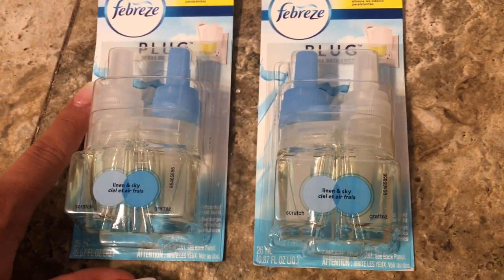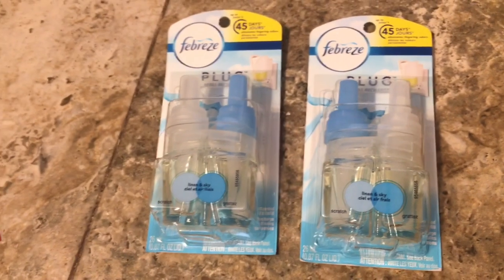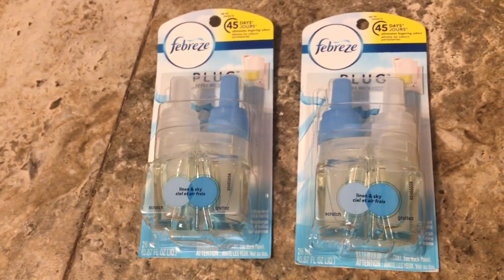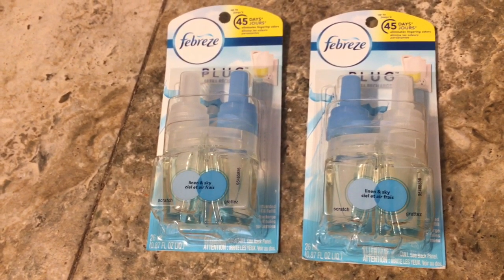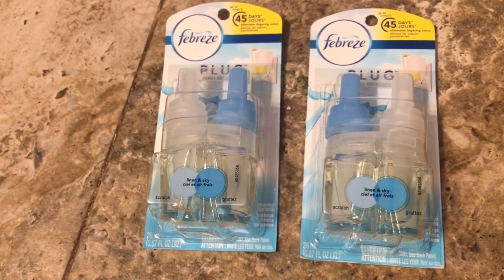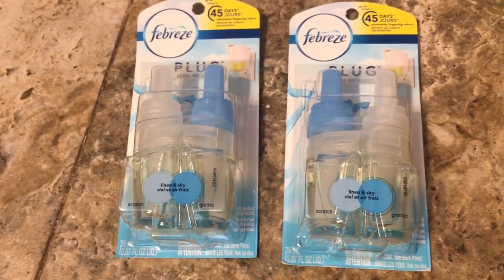Go check out your Family Dollar and price check the plugs to see if they're on sale and if you can get them for free. All you have to do to get that five-off-two digital coupon is sign up with Family Dollar Smart Coupons — all you need is your phone number and your email, and you're good to go.